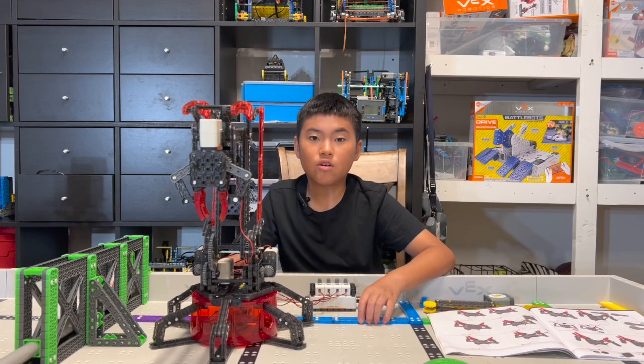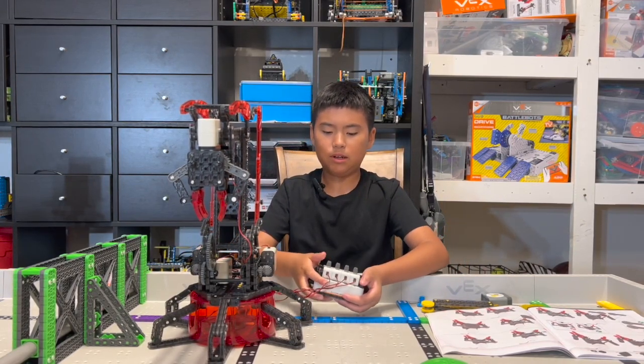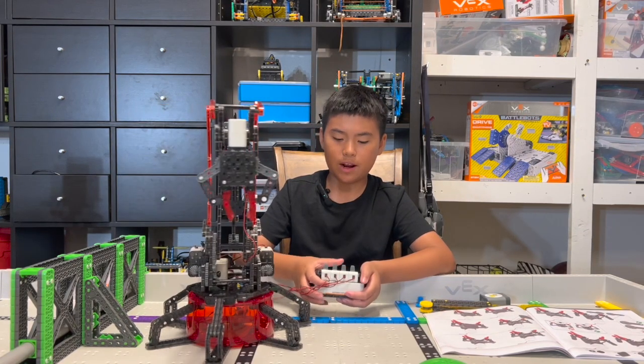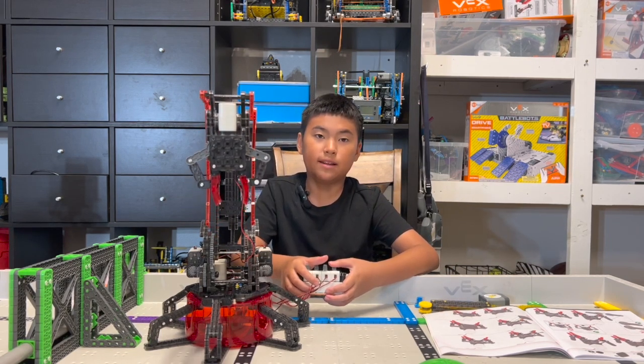This guy has four motors: one, two, three, four. The motors can go forward and backwards, left and right, open the claw and close the claw, and up and down.